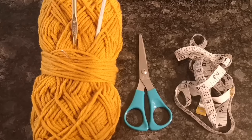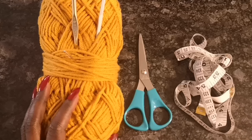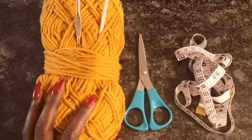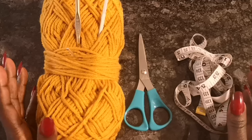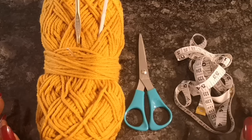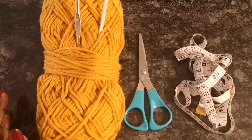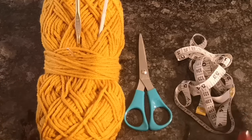Hello, my beautiful friends, this is Angel Tia from Simply Angel Tia. Thank you so much for joining me today. For this tutorial, I'm going to be showing you how to do a wrist warmer. This is a project that will be good to do at this time of year because we're quickly approaching the cold season.